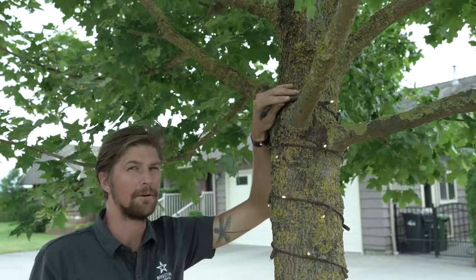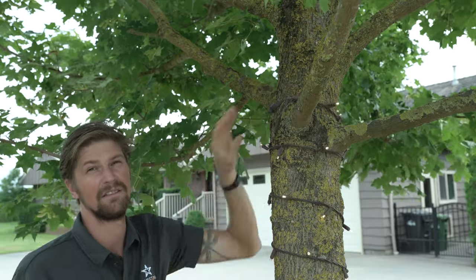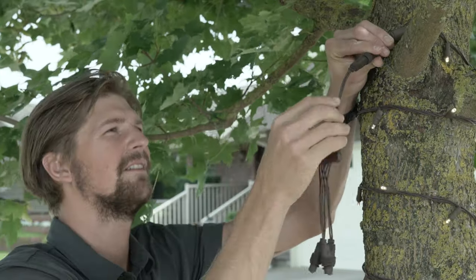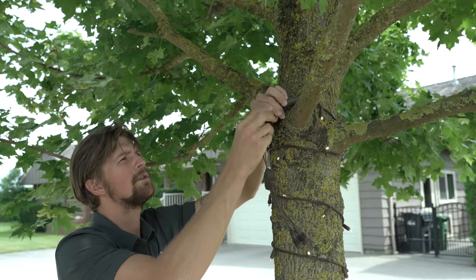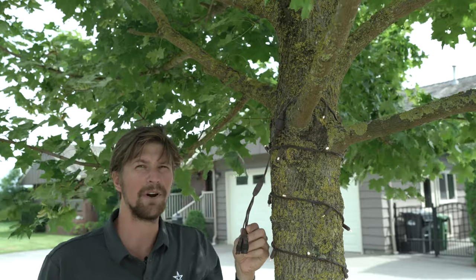Now I'm ready to wrap my first branch, but with so many branches to wrap it's going to be quite difficult using just one line. To help with that, Big Star has a three-tap splitter so you can split your lines up easily. With our splitter installed we just attach another string onto one of these three ends and start wrapping a branch.